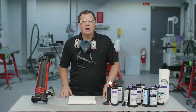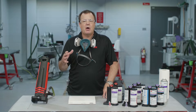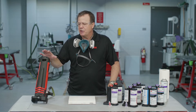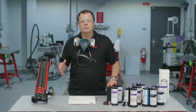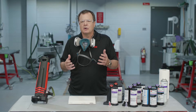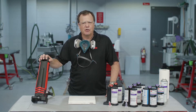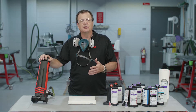Hey, Sean here from 3M. Really appreciate you joining me for this video today. What we're going to talk about here is our dynamic mixing system. This system's been out for a while, but we started to notice that a lot of newcomers to the industry, or just guys that haven't seen it for a while, could use a little reintroduction. So we're going to show you some of the advantages and benefits of using this system.